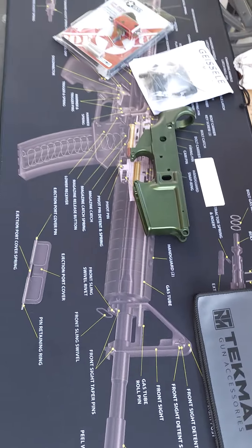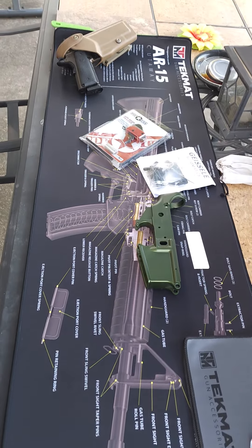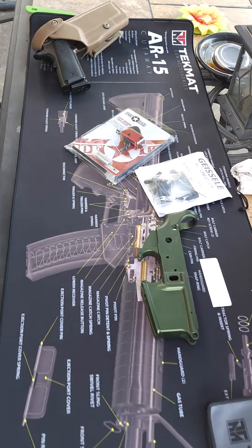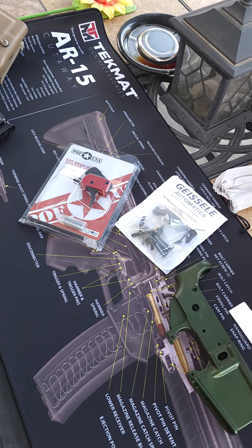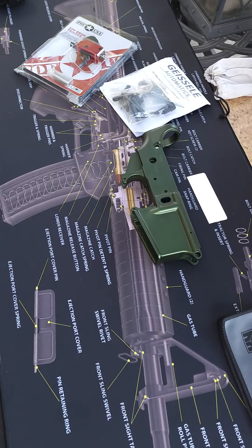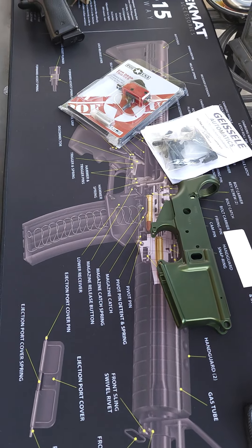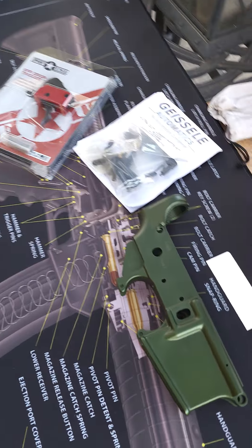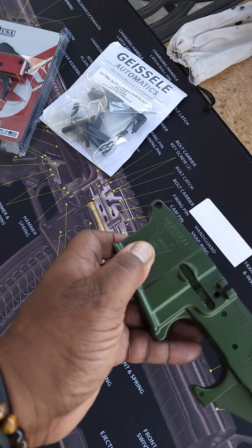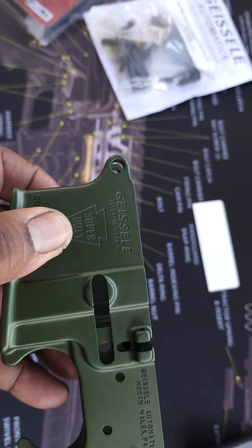Finally had a chance to break out my new mat — I haven't had a chance to use it. We're going to see how it goes. You know YouTube don't let you show how to install stuff, so check back with me later. Just a quick little video this morning. Here's the Geissele Super Duty.